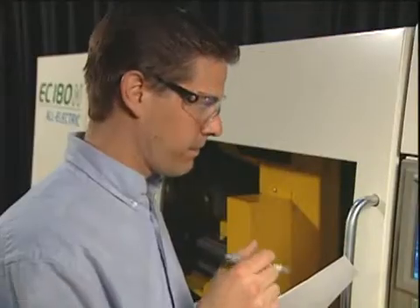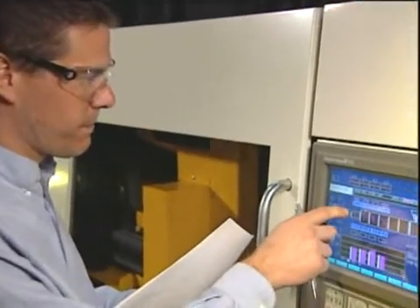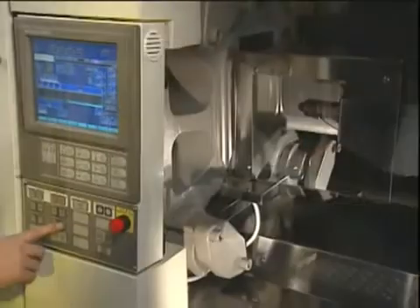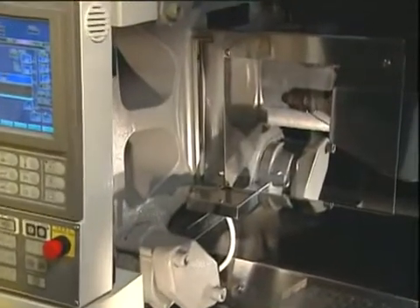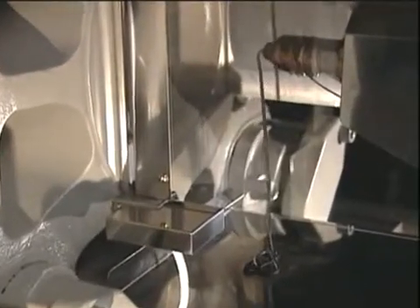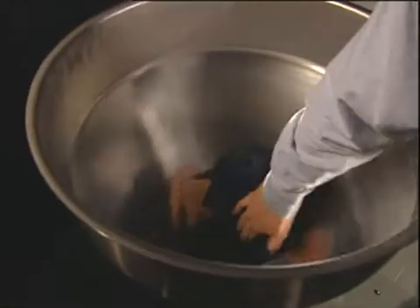First, check that all zones are in the proper temperature range for the grade of OssiClean being used. Retract the injection unit. Run the barrel empty using maximum back pressure. Wipe the hopper and feed throat.